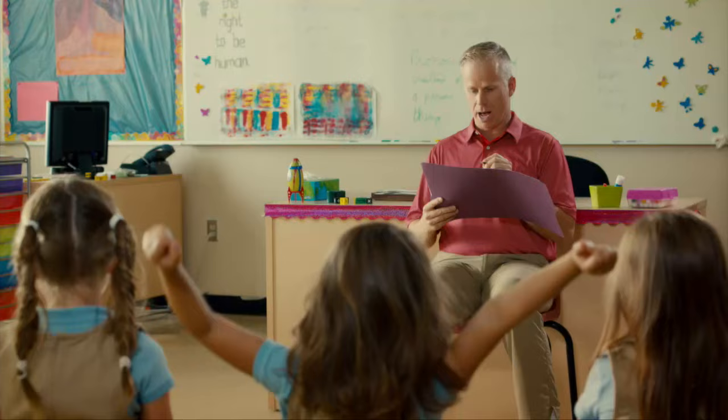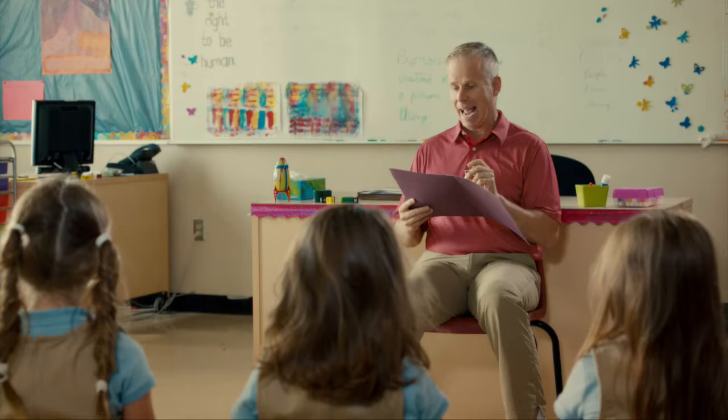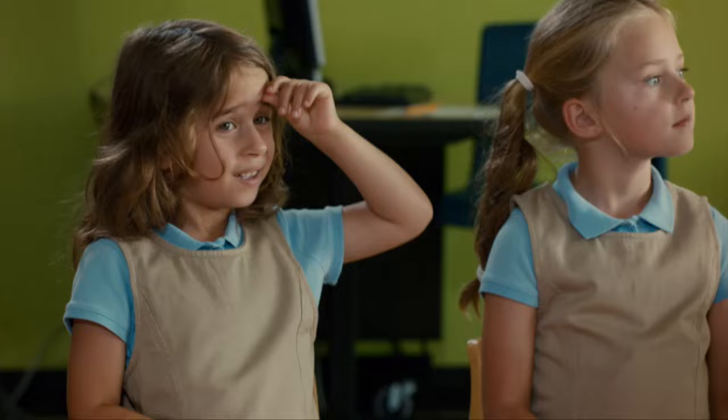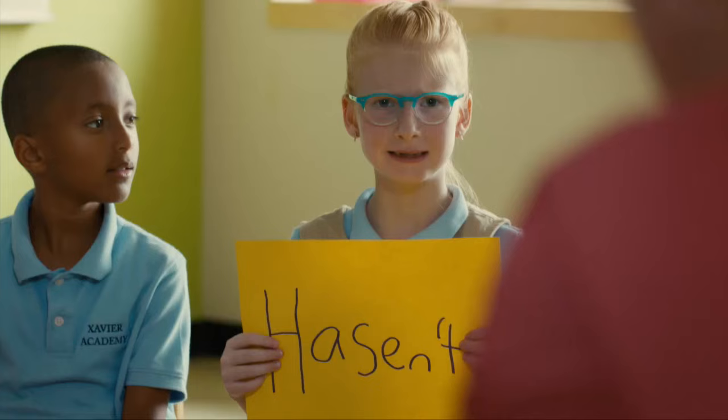Good girl. Bethany, 'has not.' Hasn't. H-A-S-E-N, apostrophe T. That's really close, that's really good, but we don't have an E there, but you did really good. That was so close. Almost, so we'll just cross the E out.